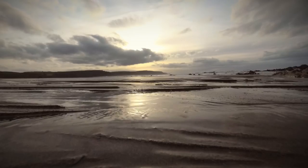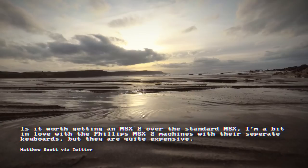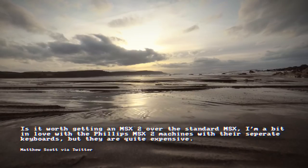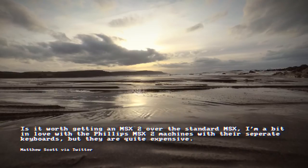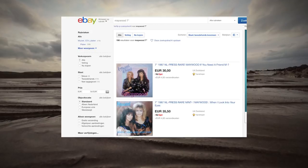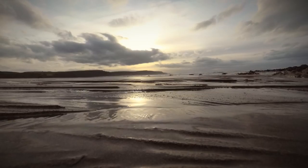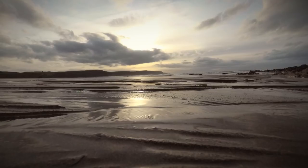First question today is from Matthew Scott: Is it worth getting an MSX2 over the standard MSX? I'm a bit in love with the Philips MSX2 machines with the separate keyboards but they're quite expensive. Well, the best place to get an MSX is Dutch eBay. Bide your time because there's two ways to do it as with always with eBay. You can either buy it now and pay a premium for a so-called refurbished machine — usually they've just been shown a bit of Mr Sheen and that's it.